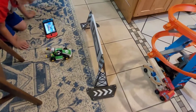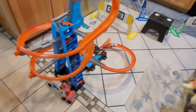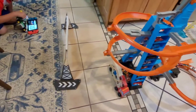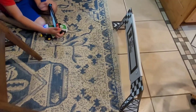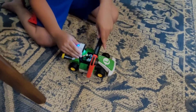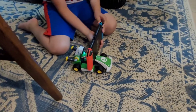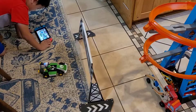Now I have to press the button. I need to scan it. There's a camera and there's the scan. I'm ready.